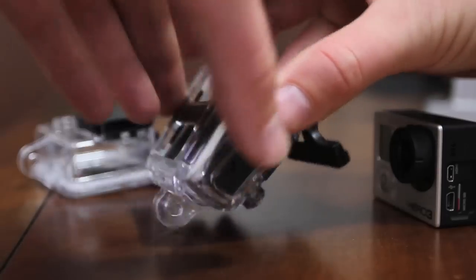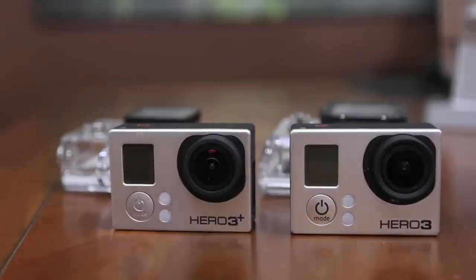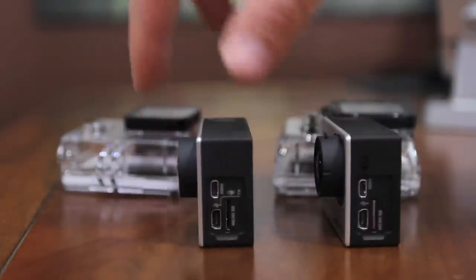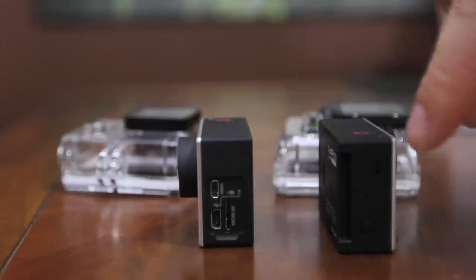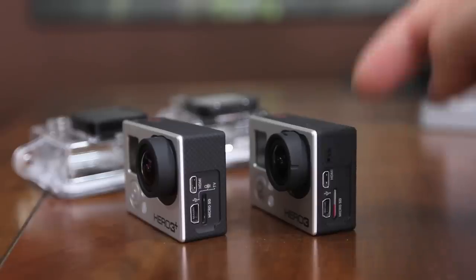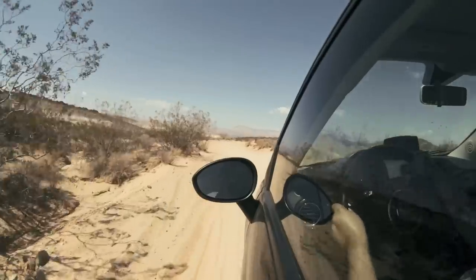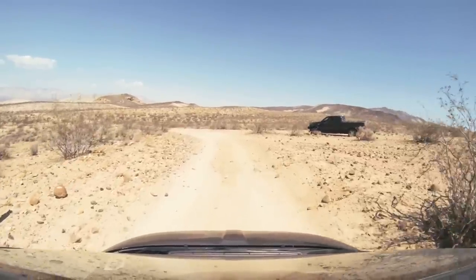I personally couldn't tell much of a difference between the two as far as audio outside of a housing, but within a skeleton housing the Hero 3 was better than the 3 Plus. That's probably largely because the mic holes were switched from the left and right sides on the Hero 3 to camera right and top on the Hero 3 Plus. Maybe the relocation from one side to the top is how you reduce noise at higher speeds. Let me know your thoughts and test results in the comments below.